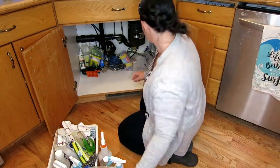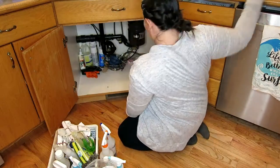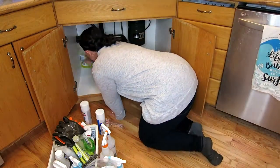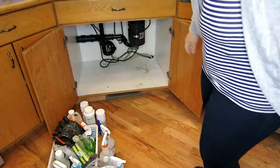We are dealing with a garbage disposal, so that changes our space, which I'll show you when we get done. And this is how gross it was after we got everything out. I'm just going to clean this up really quick and then put some liner down, and then we're going to sort through all of this stuff.